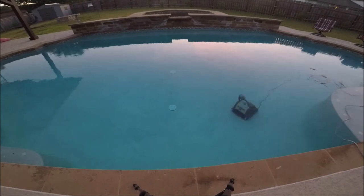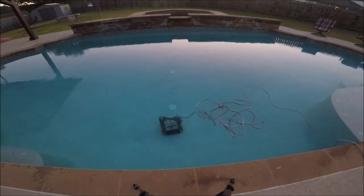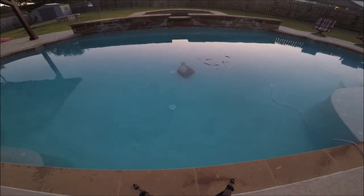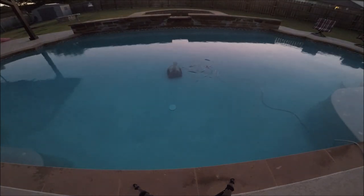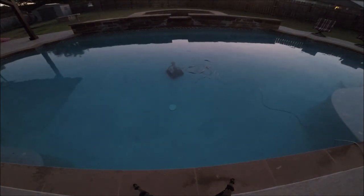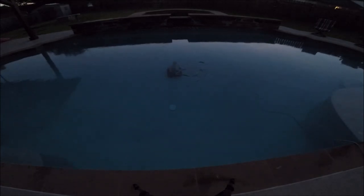If this video was helpful, please give me a thumbs up and subscribe to the channel. Keep an eye out in the next few seconds — you'll see that the robot hits that pool drain on the back side, gets hung up, and just sits there moving until it ends its cycle.